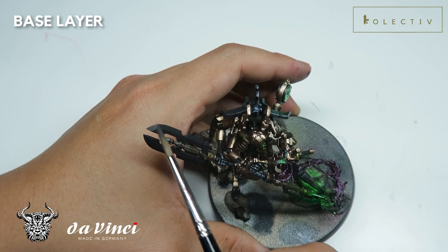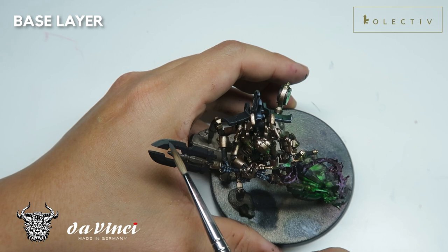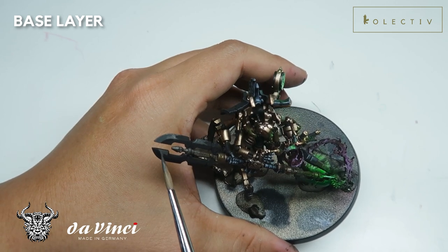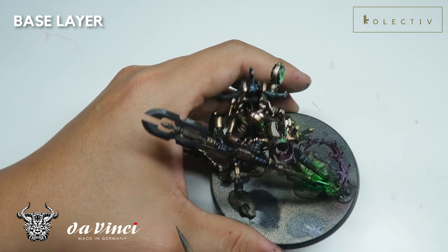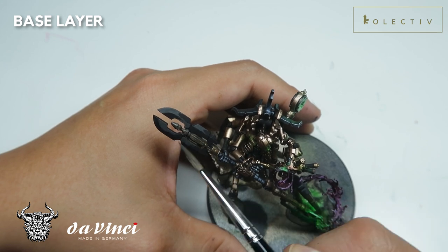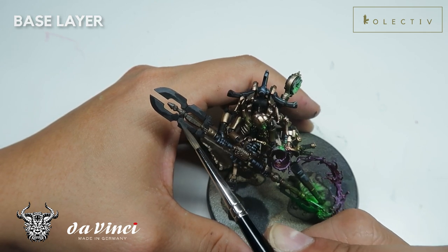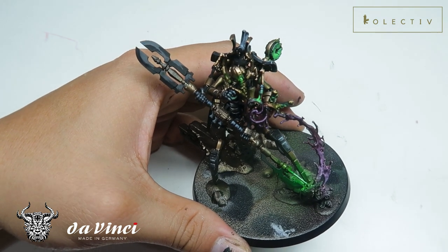I'll just roughly show you what values I will employ onto the Power Weapons and where I place the highlights. For the first base layer, upon a black layer, I'm placing the first tone of grey. You want to make sure that you are as generous as possible, and you can try to follow the box art if needed. I'm roughly remembering the box art, but what I'm doing is trying to make this as contrasty as possible, placing the highlights at different areas, at opposite areas of the blade.